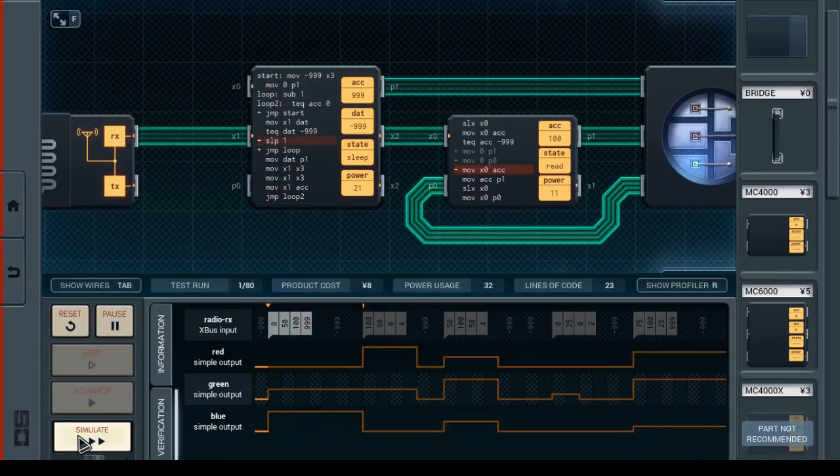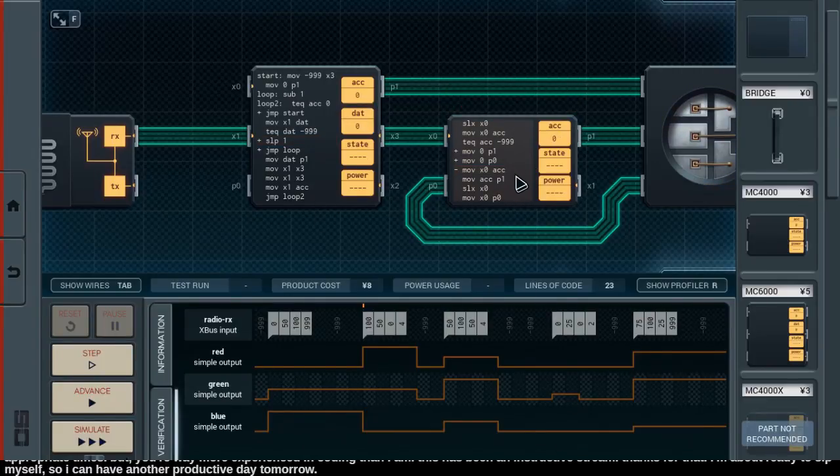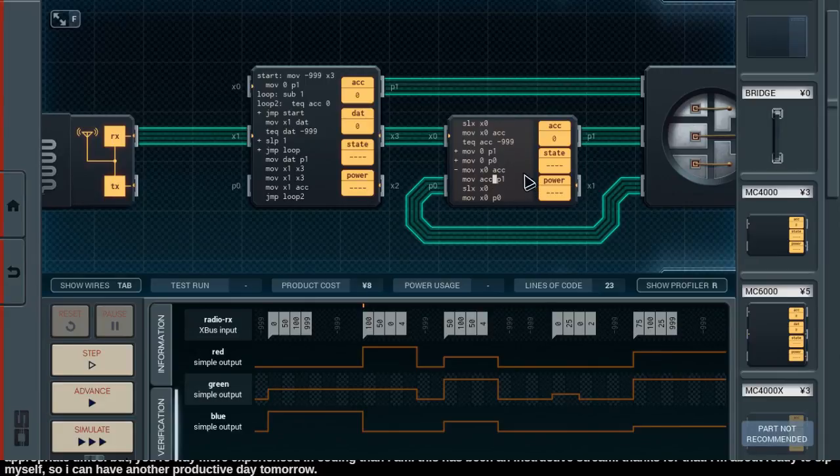Regardless, what I'm doing doesn't make sense, but I just don't see how to rewrite things with the same number of instructions. Well, one thing's for sure: if we receive a value that's not minus 999, we can't await another value. This might get blocked on read — we'll see. I expect it probably will. Yeah — blocked on read. Because the number of steps on the left here doesn't match the number of steps on the right, we are trying to read a value when it's not immediately available.